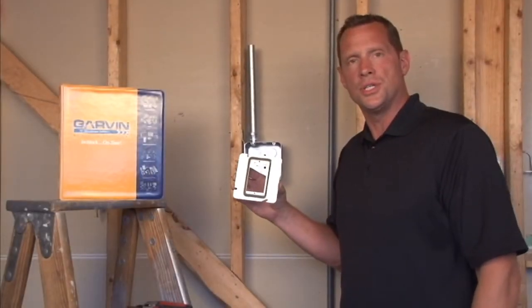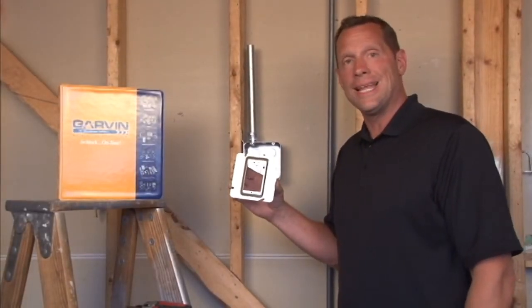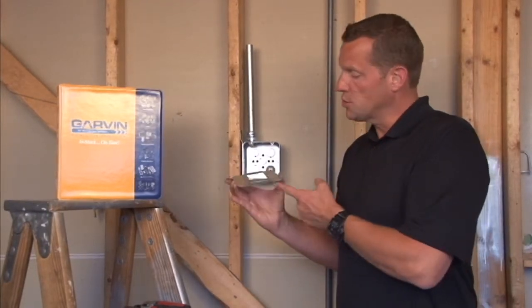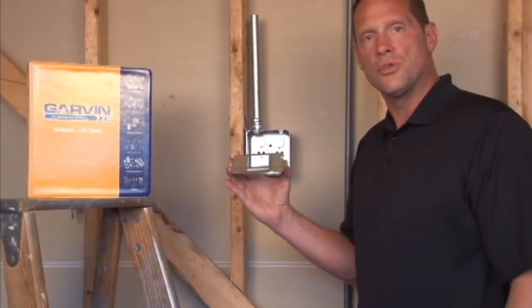Part number 72C62 is a 4 and 11/16 inch square one-gang plaster ring that is raised quarter inch for paneling or quarter inch drywall.